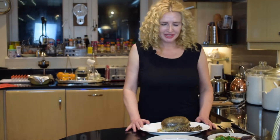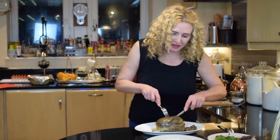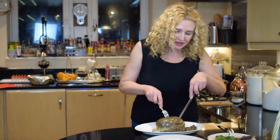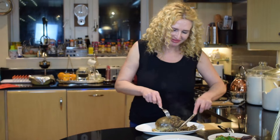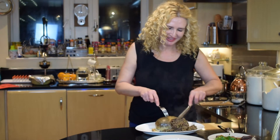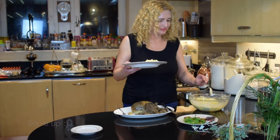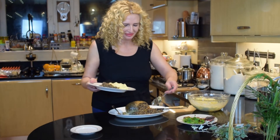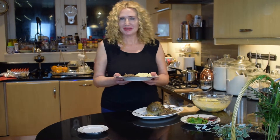The haggis is now ready — and here it is in all its glory. It's actually burst whilst it was cooking, so it's perfectly ready. Look at that! I'm going to top it up with the whisky sauce.